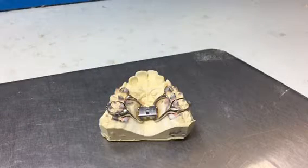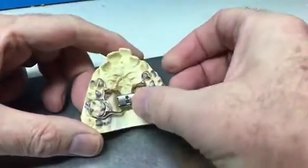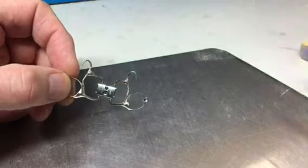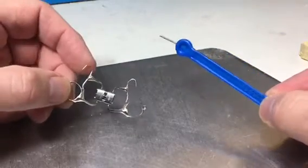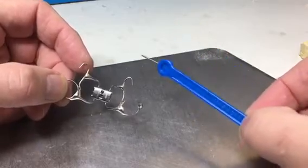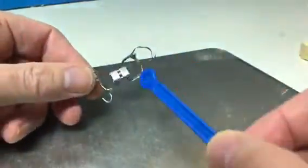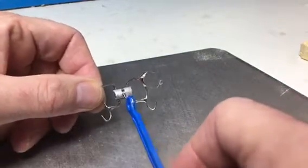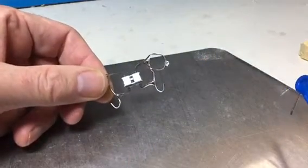This is a fixed expander — it stays in the mouth, obviously it's cemented in. To activate this you're going to need a different type of key — one of these blue swivel keys. Again, this comes with the appliance. The patient or the parent activates this by finding the little hole, putting the blue swivel key in the little hole and just turning like that. Again, that's one quarter of a turn for this appliance.